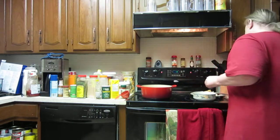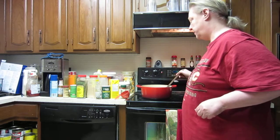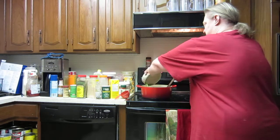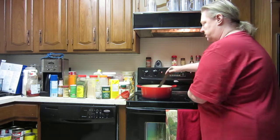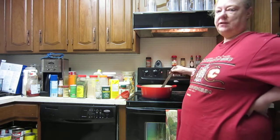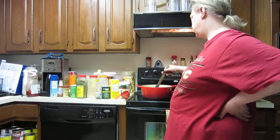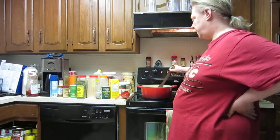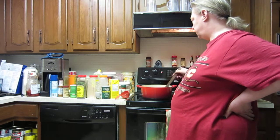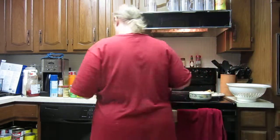In these pots I find wooden spoons are best for stirring. This is when you'd put in any fresh vegetables — like if you had fresh carrots or fresh onion, you'd want to sauté the onions and things like that.